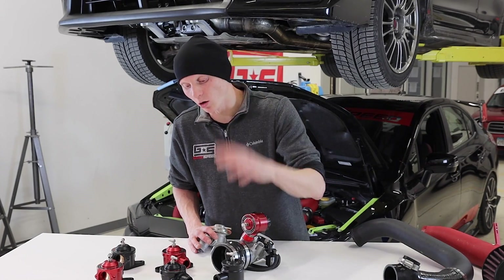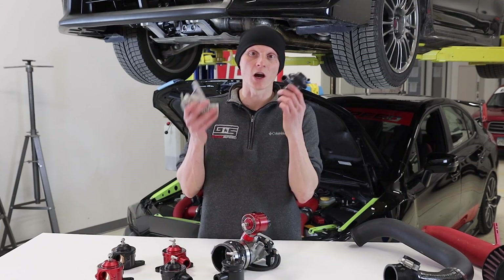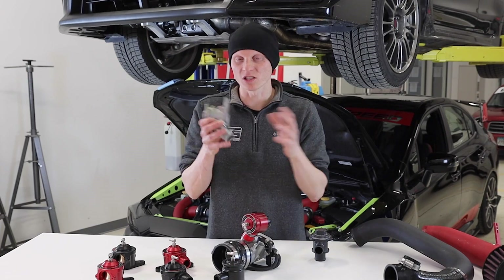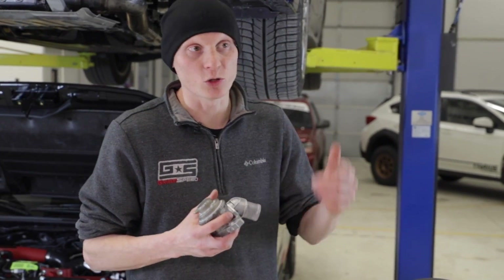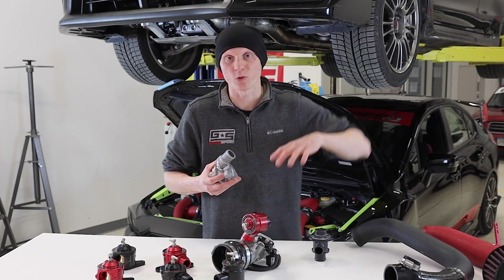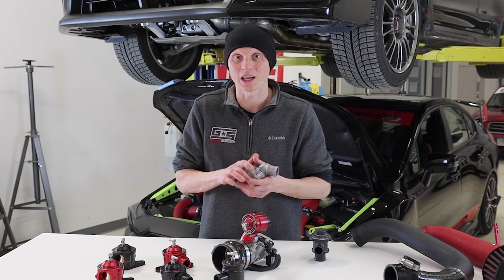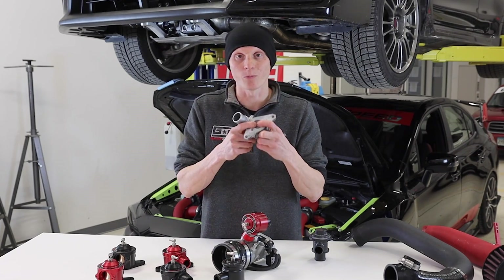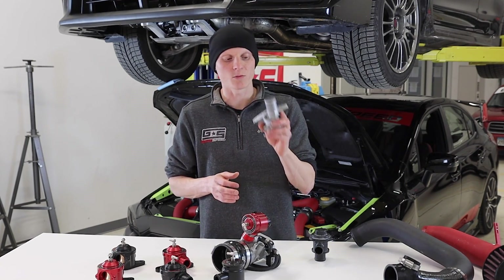Before we get into what makes the all-new GrimSpeed bypass valve so great, let's talk about the not-so-great OEM versions. This is the FA style and this is the EJ — they really do the same job, so we'll just focus on this unit here. The job of the bypass valve is to alleviate boost pressure going through your intake track. Once your turbocharger starts building boost pressure, it goes through your piping, through your intercooler, and hits the throttle body when it's closed. That pressure has nowhere to go, so the internal spring and piston of a bypass valve open up and alleviate that pressure.